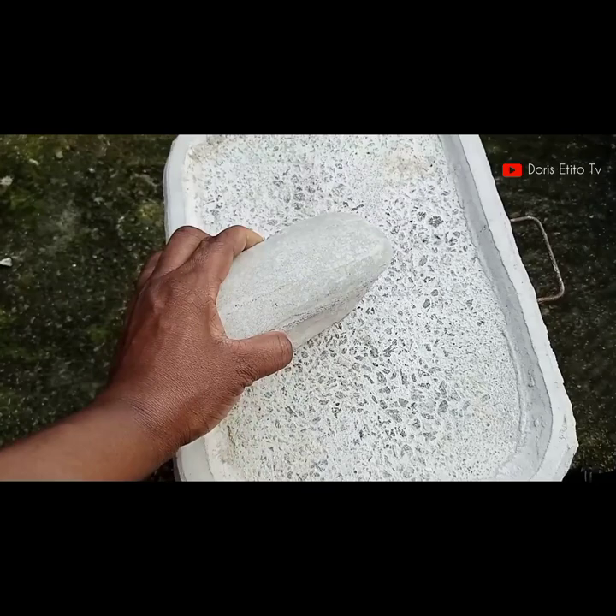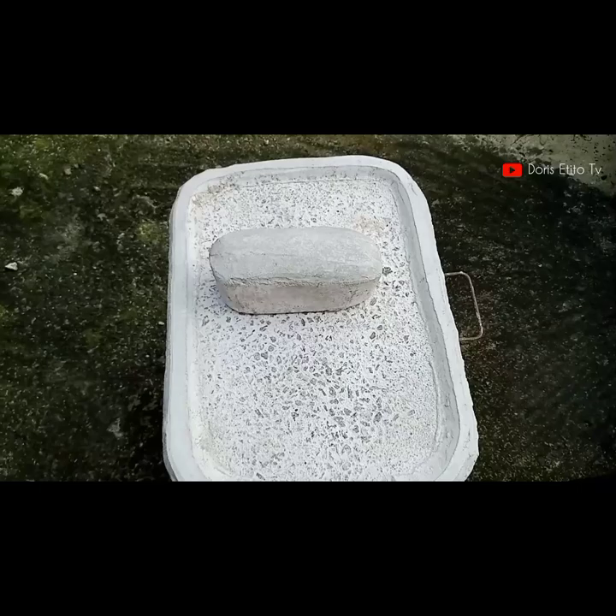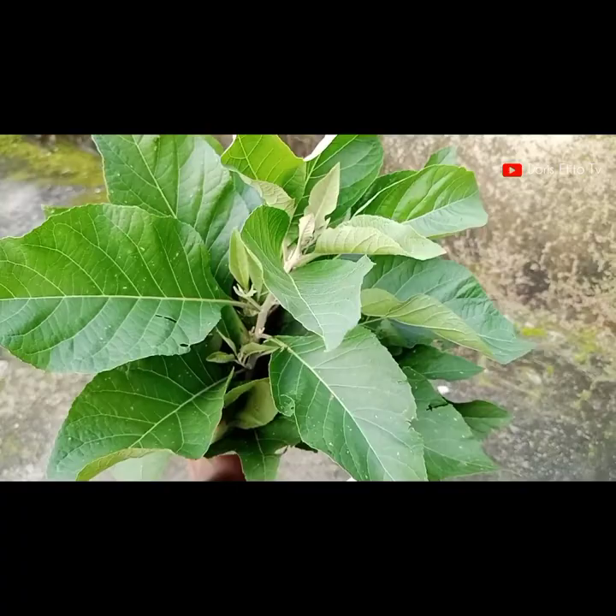We need two, three, or more items to sharpen our grindstone depending on your choice. I'm using three items. The very first item is sand — you can use sharp sand. The next item is bitter leaf, and the third item is water.